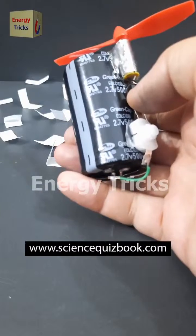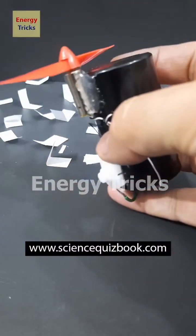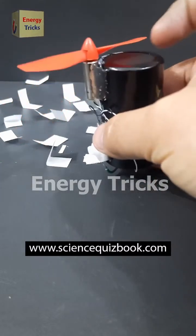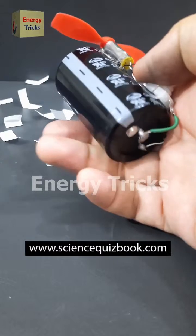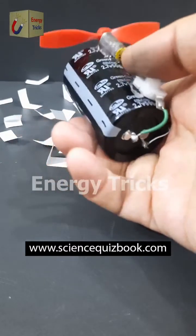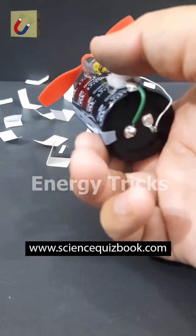Today I've built a powerful mini DC fan using a high-speed DC motor typically found in drones and a supercapacitor as the power source. Drone motors are known for their impressive speed and efficiency, making this fan surprisingly strong for its size. The supercapacitor can store and release energy much faster than a regular battery, which gives the fan a quick and powerful start. Now let's test it out.